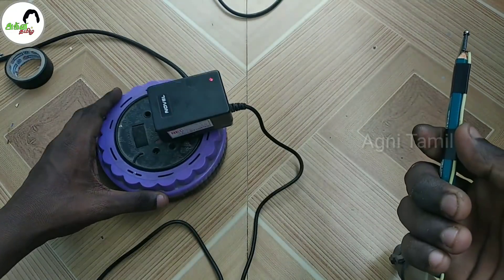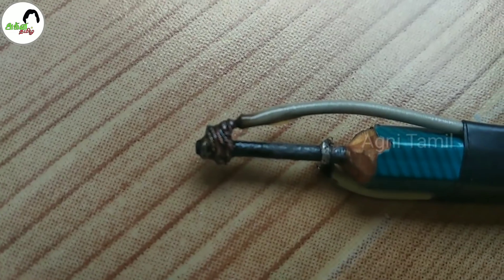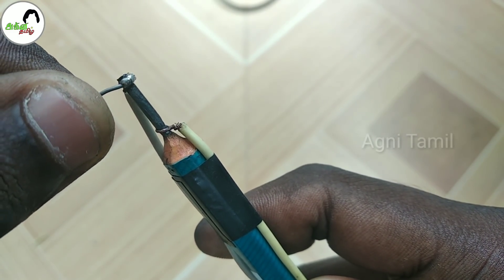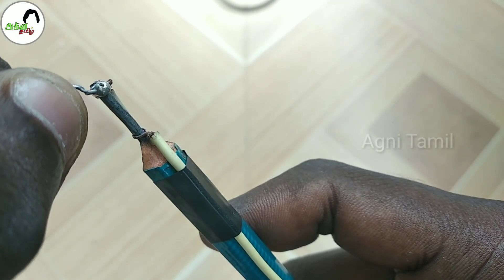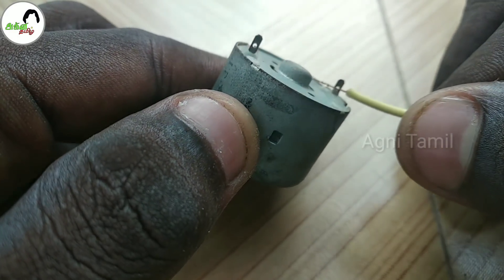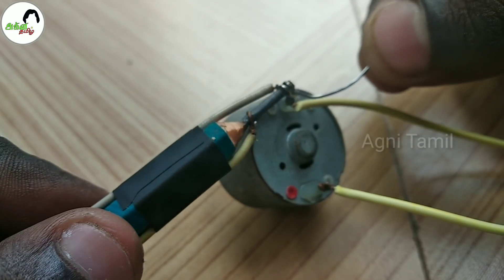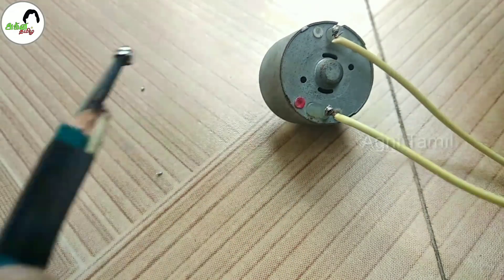Check it out. You can see the pencil. You can use the pencil. Now I have to connect the two wires. Now I have to use the solder. Let's see how it works.